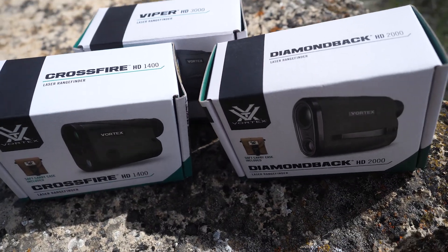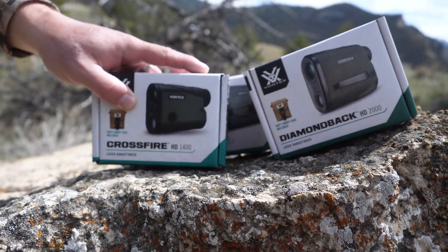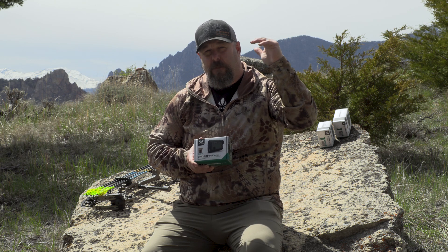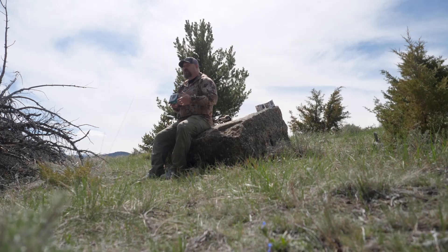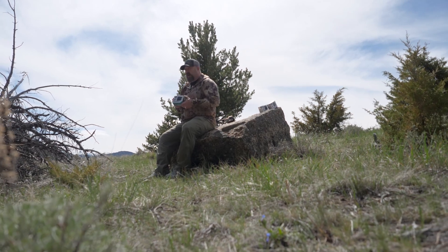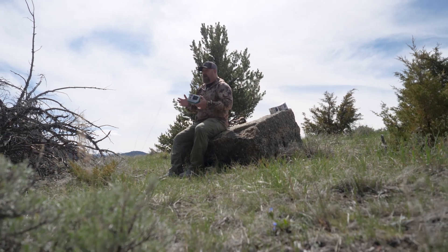New for this year, Vortex came out with three handheld range finders, which offers the hunter different performance levels, different features, and different ranging capabilities. First up in the line is the Crossfire HD — HD stands for high definition.